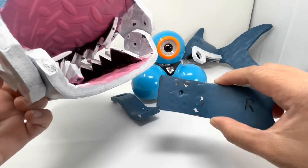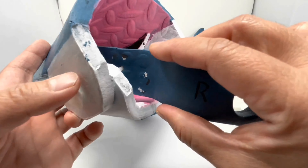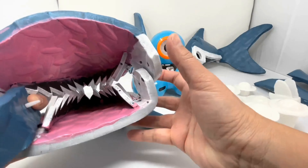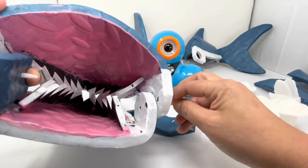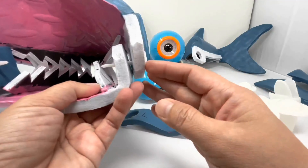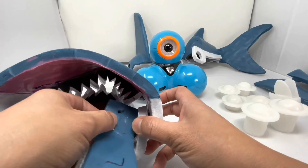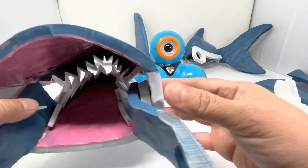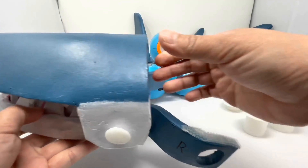Now we're going to take our arm piece and stick the arm through the hole. We're going to do the same for both sides. Stick the pin through and then add your arm. And then you have the full mouthpiece.